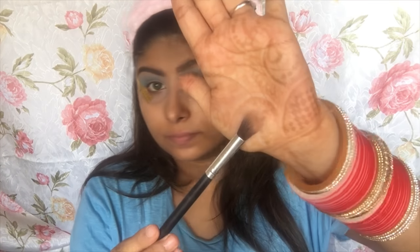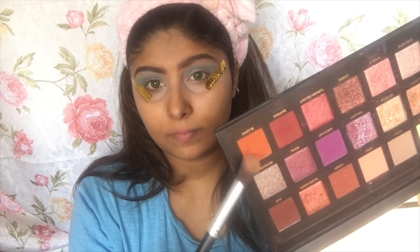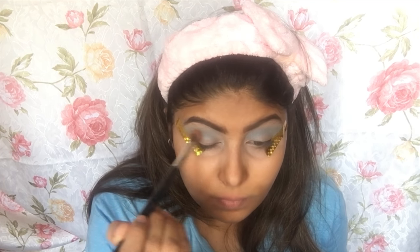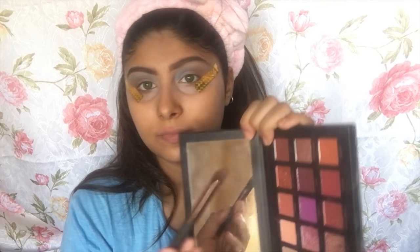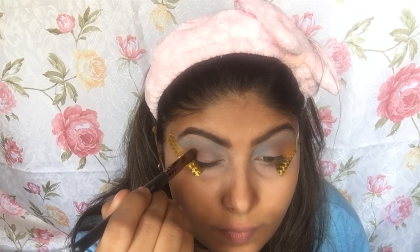Now I'm going to take a clean blending brush and take this Huda Beauty palette, picking up the shade Blazing, which is a beautiful orange. I'm applying this under the blue where I created the crease, lower in the crease, and then building it inward. Now taking the shade Oud from the same Huda Beauty palette and applying it on the corners.